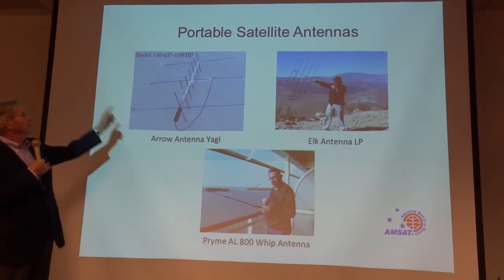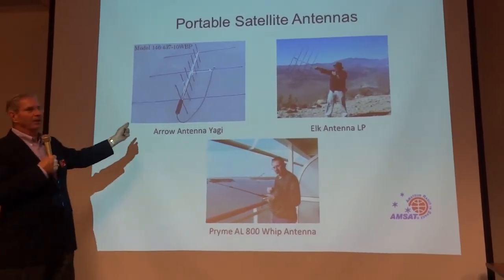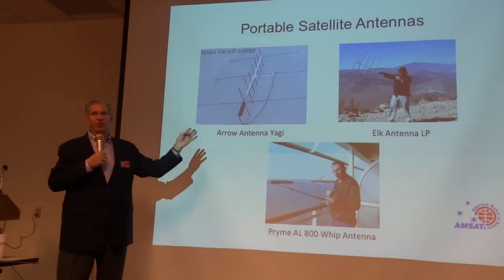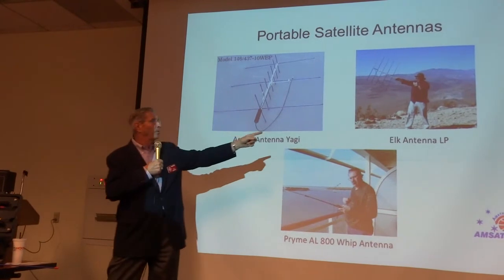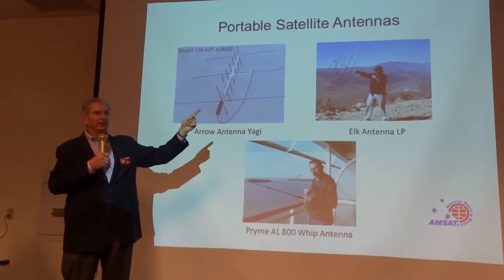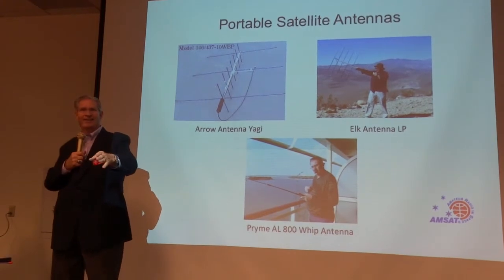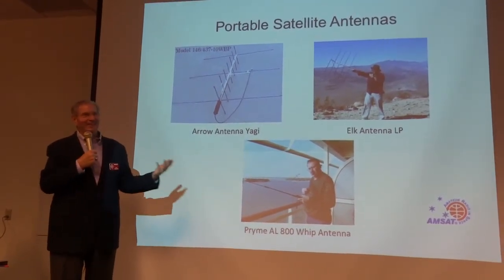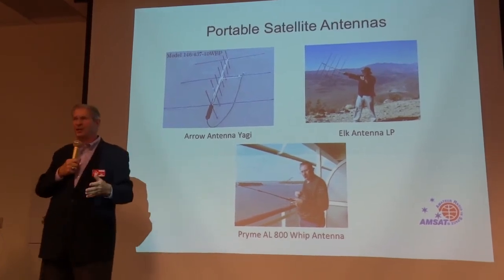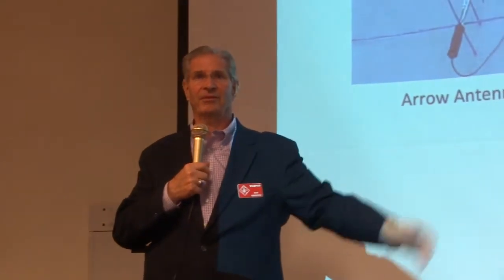Portable satellite antennas: here you can see the Arrow and here's an Elk. I'm an Arrow guy — I find the Arrow antenna gives a little better performance in the metro area. It's about $150. The Elk is a log periodic, easier to set up and tear down, about the same weight. Patrick is an Elk guy. In the metro area, having separate UHF and VHF elements performs better because of all the RF environment. But out in Palm Springs with no RF environment, an Elk works great.